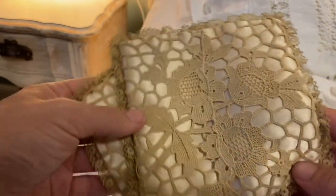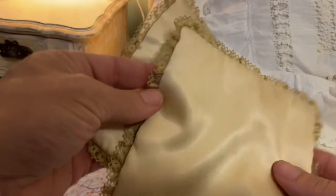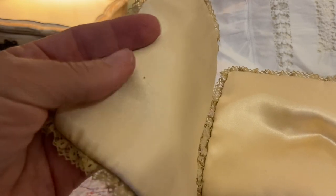These were 50 cents a piece and I don't know what I'm going to do with them. They could become a hanky keeper, or I could turn them into sachets. They have this silky tan color with some lace on the top and around the edges.